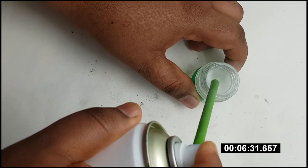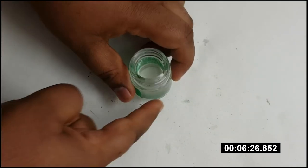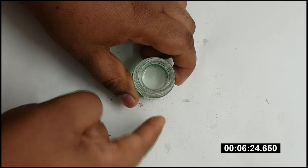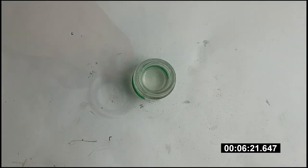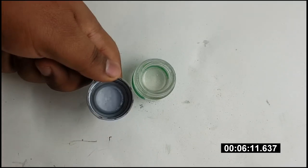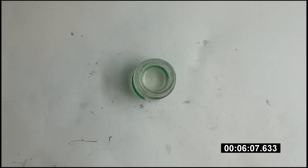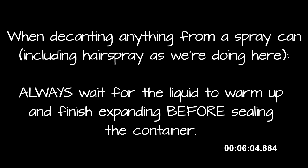After you've finished decanting the hairspray, you'll notice a couple of things. First, the side of the jar is really cold to the touch. In addition, the hairspray is covered in bubbles — that's because the propellants in the can are depressurizing and boiling off. In order to let these propellants escape properly, leave the lid off until the hairspray reaches room temperature. And I mean it — for safety's sake, do not put the lid back on the jar until the contents are fully depressurized. You really don't want to risk an explosion by sealing in those expanding gases.